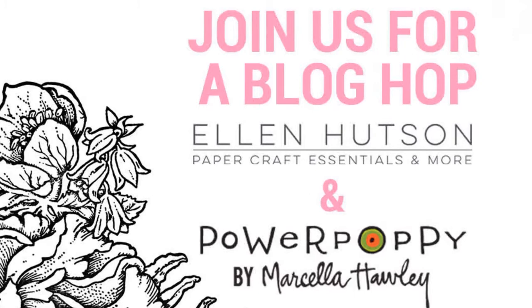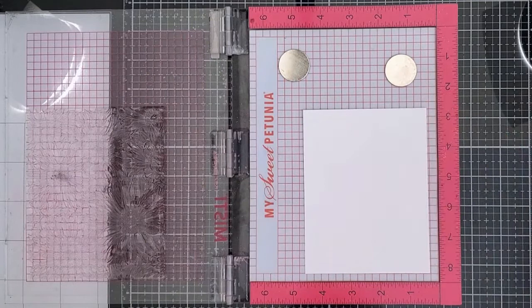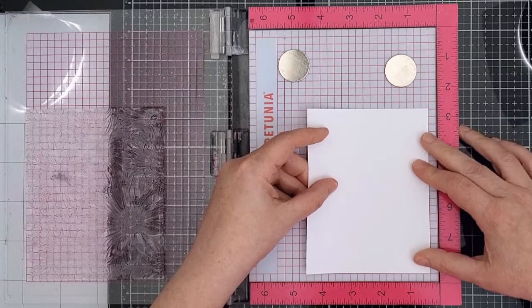I used this big beautiful daisy background stamp called Big Sexy Blooms and I did some spotlight stamping. I started by using my MISTI and Catherine Pooler Twilight ink to stamp the whole stamp onto a panel of white cardstock.